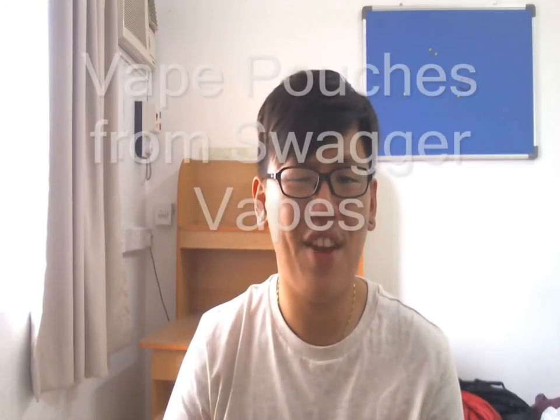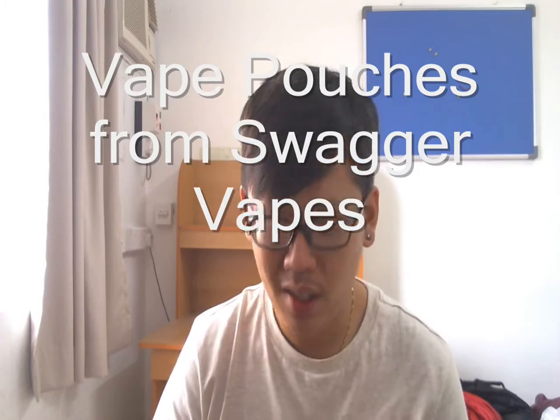Hey guys, this is me here from Malaysian vapematic.blogspot.com, a few reviews for you guys and today something special, something unique. Gonna review some vape pouches — vaping accessories. Got a bunch from Swagger Vapes, cool stuff. They gave it to me so I'm gonna do a review for it.